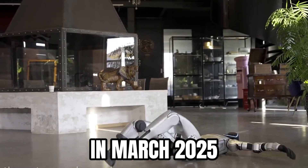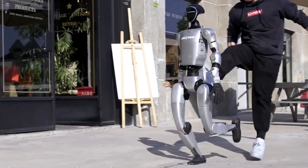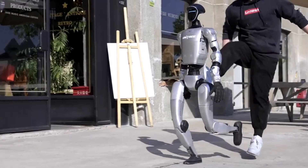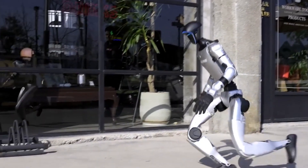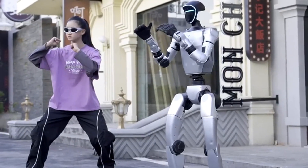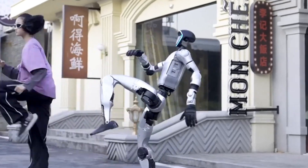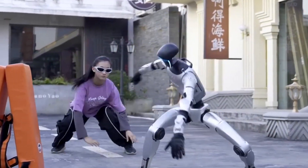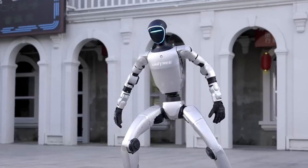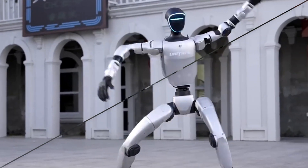In March 2025, the G1 performed the kip-up demonstration that garnered international attention. The movement requires the robot to coordinate its entire body, generate sufficient force to propel itself upward, and maintain balance upon landing. The same demonstration video showed the G1 performing Tai Chi movements alongside a human partner with synchronized timing. When kicked from behind during walking, the G1 instinctively regained balance using its legs, arms, and torso in a reflex pattern that mimics human responses.